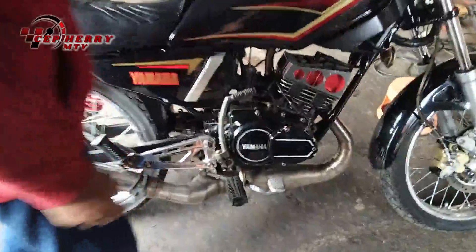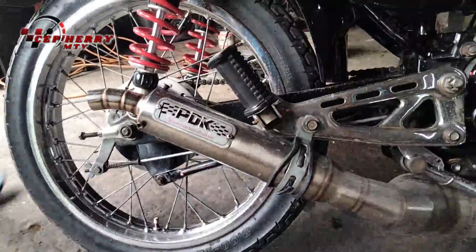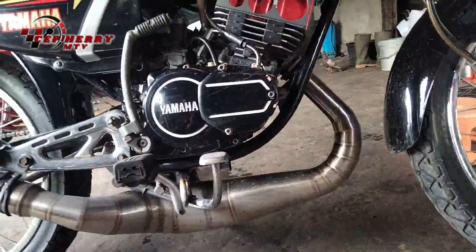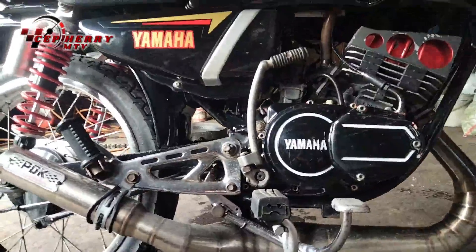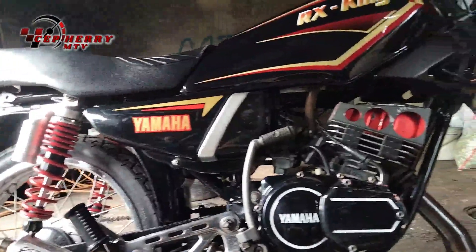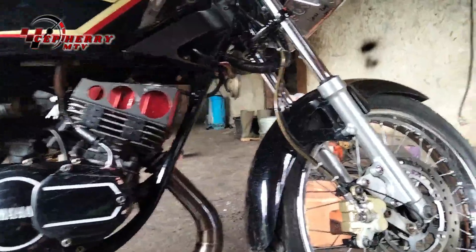I will review the sound of the knalpot. This is an air hacking knalpot, kolong type, brand PDK — so we can hear the sound. This is air hacking, stainless, knalpot kolong merek PDK, so we can hear the sound.